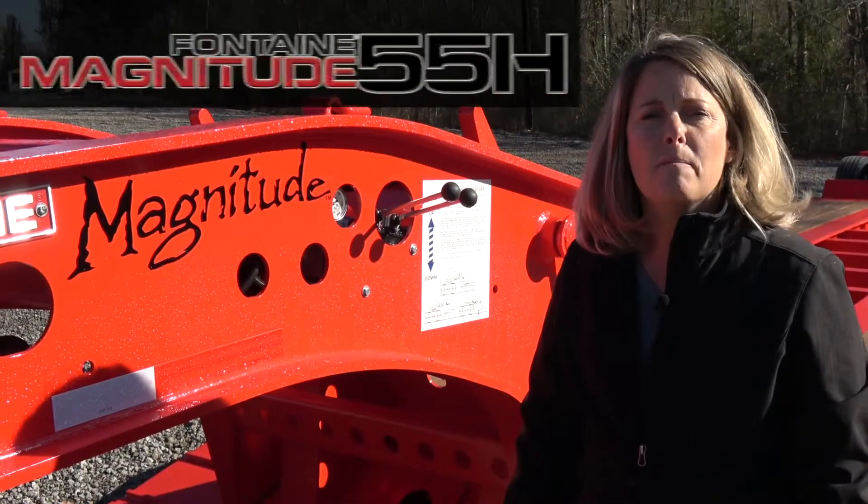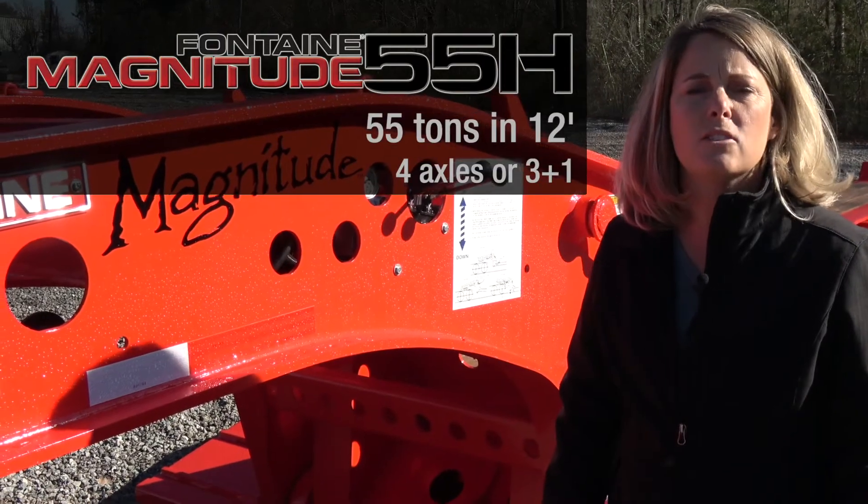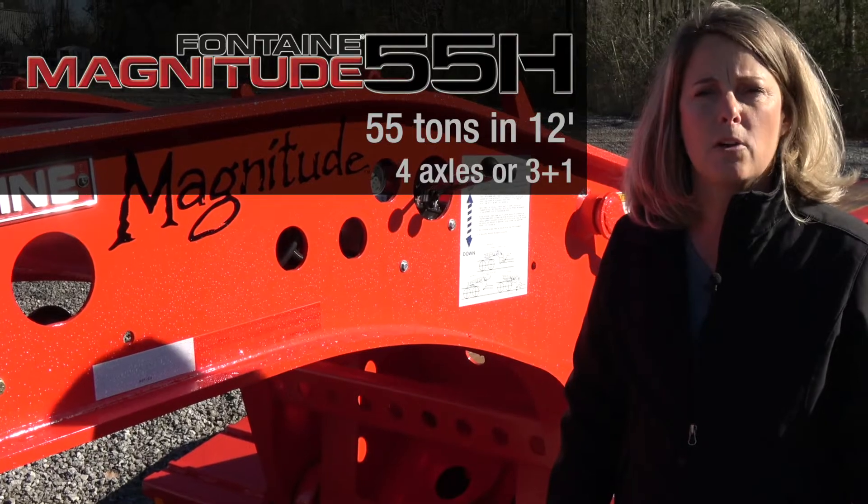Welcome to our presentation of the Magnitude 55. This trailer is designed to handle 55 tons and 12 feet. That's a four axle closed couple or a three plus one configuration.